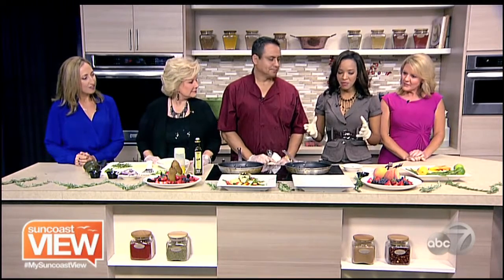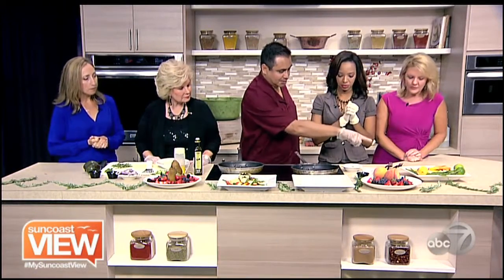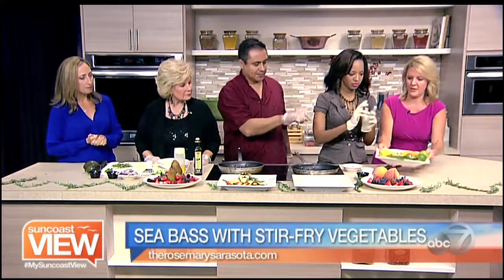Right now we're in the kitchen with Chef Carlos from The Rosemary, and we're making a sauté, kind of stir fry, with sea bass. We're going to put some fruit in it and our vegetables together, and it's going to be an awesome plate. Okay, well let's get into it. So we're going to start stir frying our vegetables with fruit, which is on that plate.